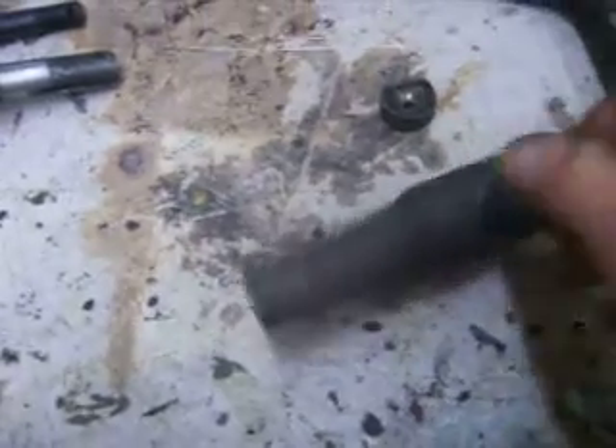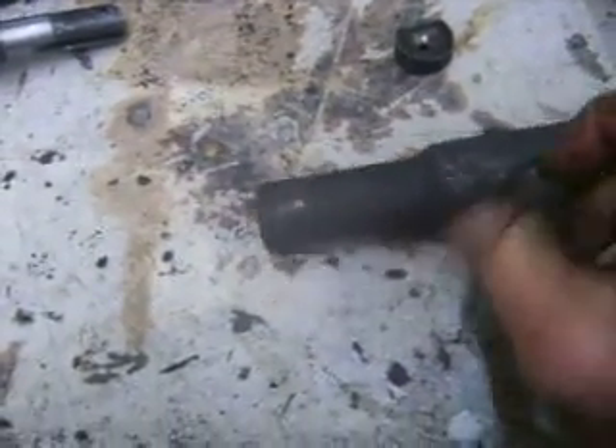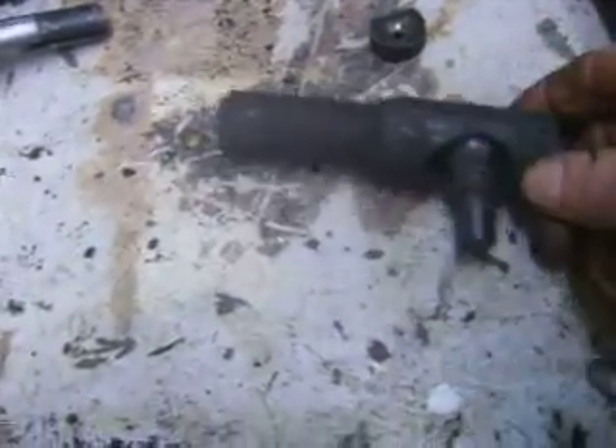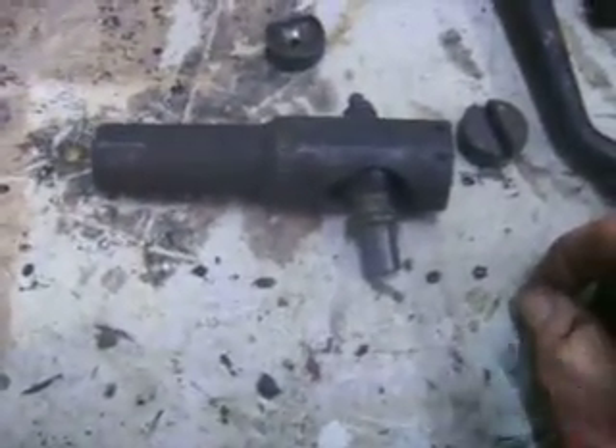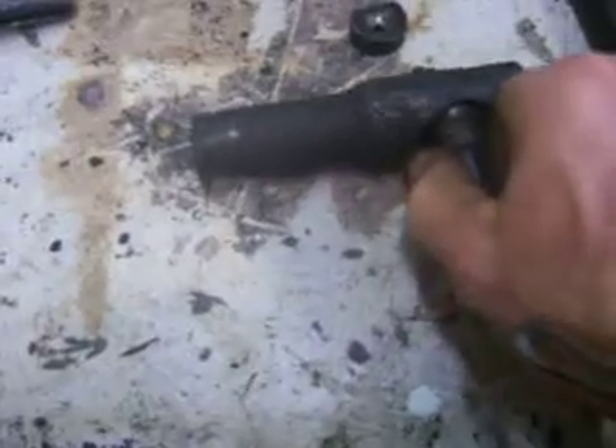One of these on the drag link was actually held on — if you've seen the prior video — held on with a piece of barbed wire, so I know it had fallen out. I drove these pins out and what they have now is a replacement system for all that.